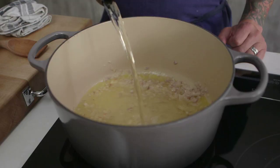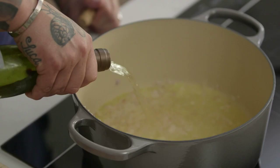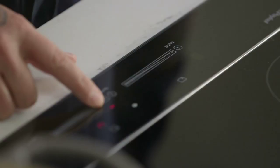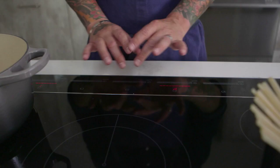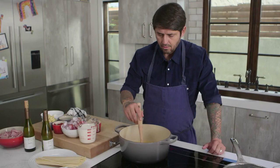Now we are going to deglaze with some Chablis. Another butter — be generous. This dish needs to be made with Chablis, not another white wine. You need to have Chablis wine. It's a dry wine, very mineral. It is great, it's perfect. We're going to boil now. It's so easy to control the heat like this — you feel like a musician.